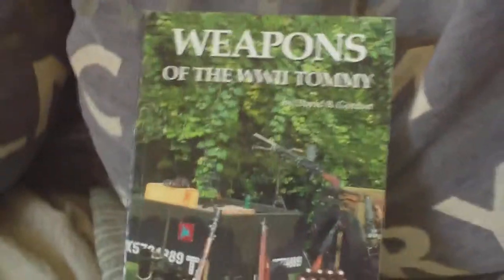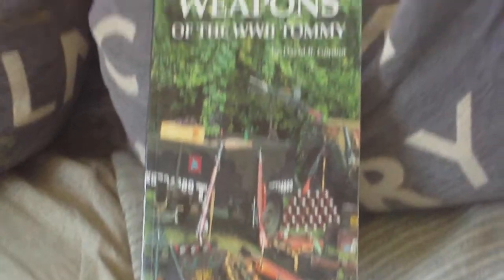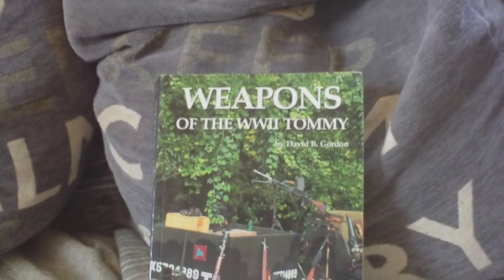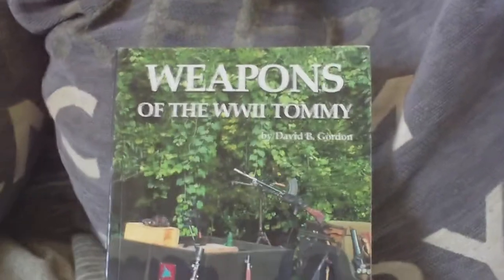So again, 'Weapons of the World War Two Tommy' — you're not going to get a better book on the subject. It costs around 30 pounds to buy as a reprint now. Well worth looking out for.